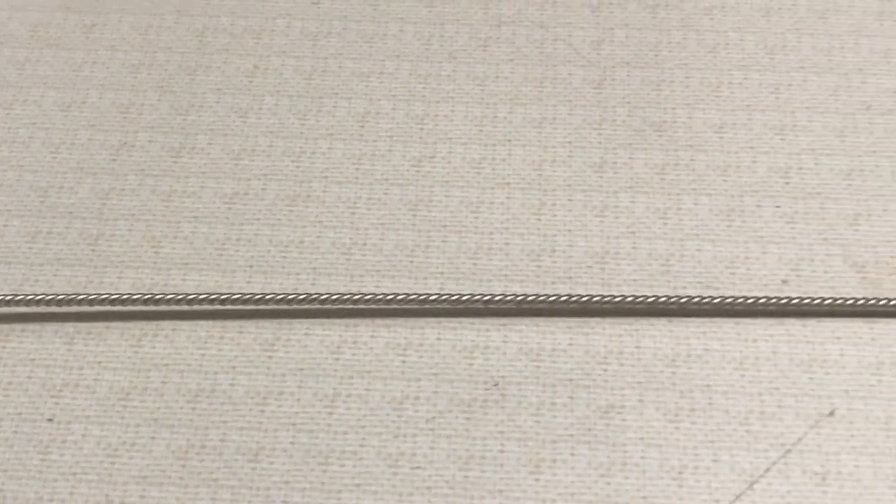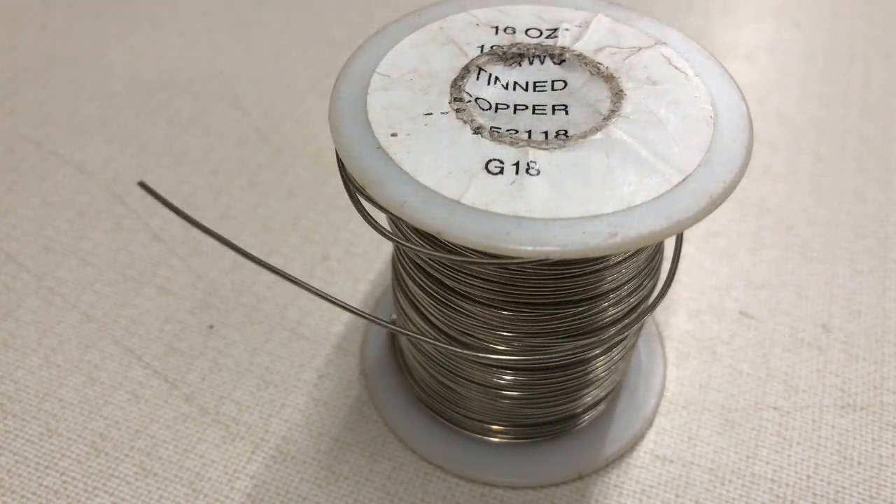The wire I use is 18 gauge — it's probably the most pliable. You get into 14 gauge and you have a little bit more air, and I'll show you that as we go. Let's get started.